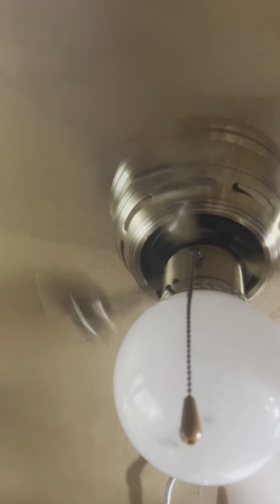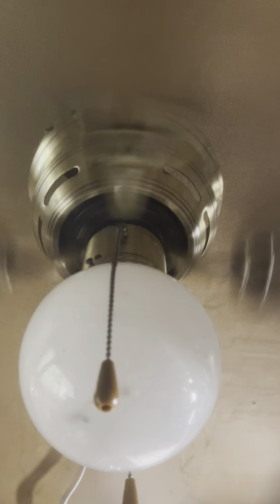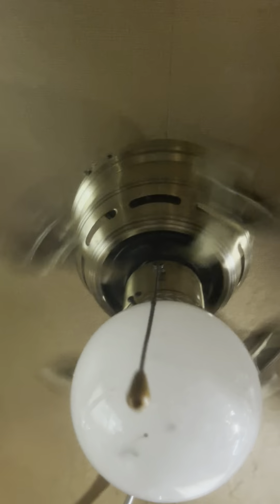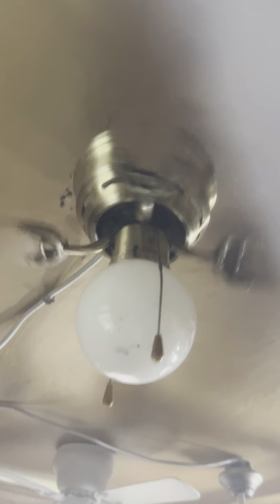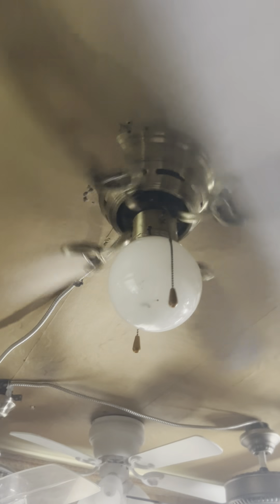It looks nicer without the light on, I don't know. It uses the standard Litex 42-inch ventless motor — you could find it in a Harbor Breeze 42-inch Cheshire. It's really cool. I know that sounds crazy for me because it's a Walmart fan, but it's really weird — a lot of these ventless ones have been coming to me lately.